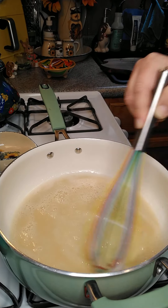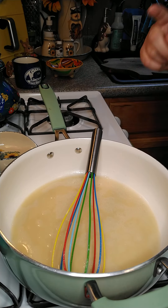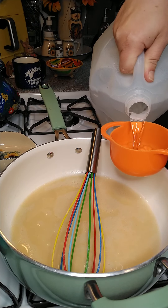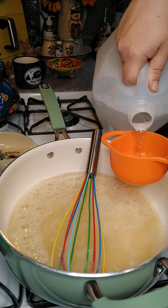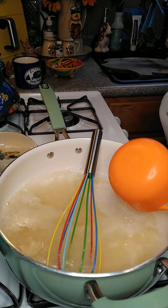Then we're going to add two cups of water to this. Now we're going to add the water to our pan — there's one, and there's two.